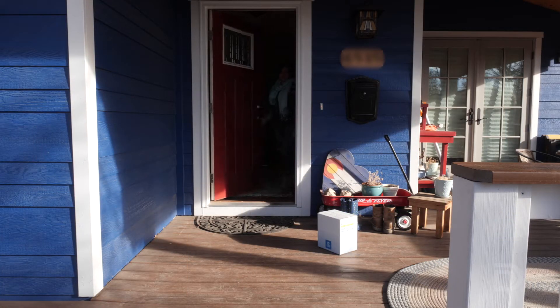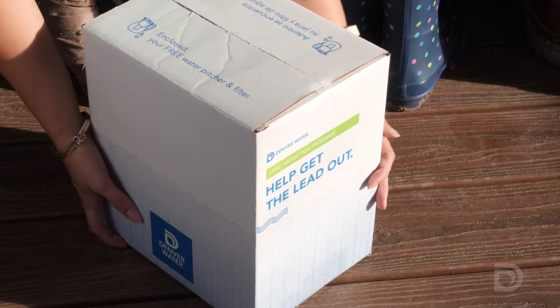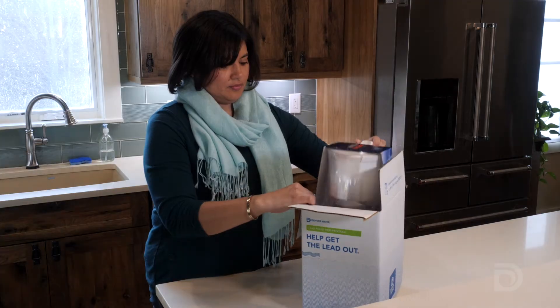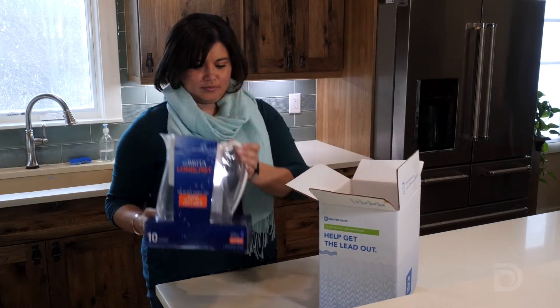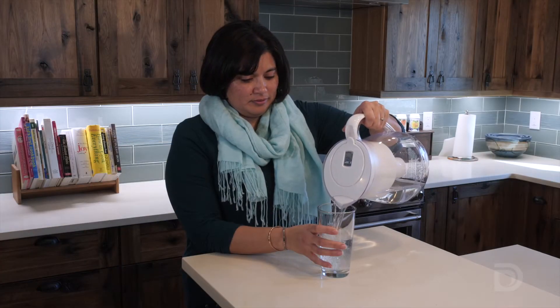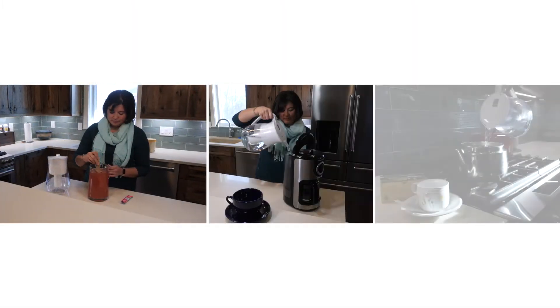If your property has been identified as one that has or may have a lead service line, you will receive a box from Denver Water delivered to your home. Inside the box is a free Brita pitcher and a long-last water filter for you and your family. The pitcher should be used to filter water for drinking, preparing infant formula, and making beverages like lemonade, coffee, and tea.